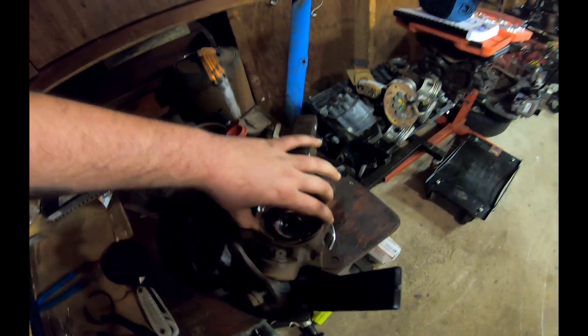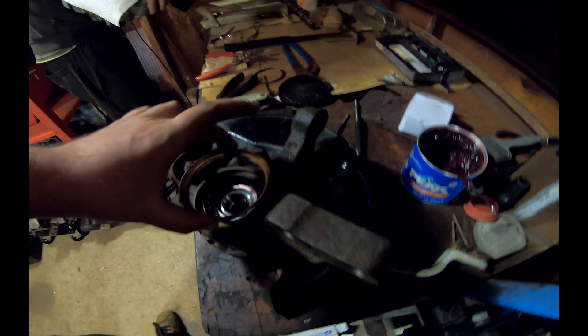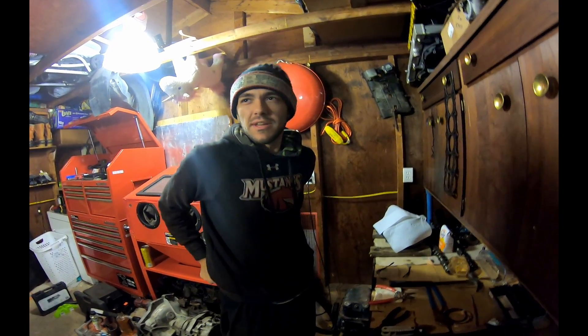All right, that was a bitch but it's all together, with the exception of this last little retainer piece that goes down towards the ball joint — I'm just gonna press that in and call it quits for tonight, it's past midnight. It's got a bearing in it, it's got a hub in it, it's more or less complete. Tomorrow I'll put my hub and bearing in the freezer, get started on the other one, and maybe get this thing on all fours.